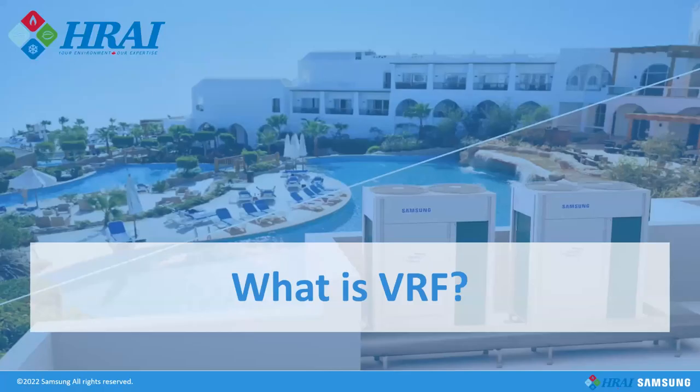Jose, do you want to unmute your mic and join us? Absolutely, thank you so much. Welcome everyone — we've got a full house, that's fantastic. This is 'What is VRF with Samsung HVAC,' and today we're going to be talking with Jose de la Portia about variable refrigerant flow systems — the ins and outs, the basics, and digging a little deeper than that.